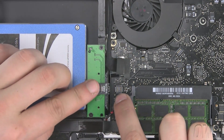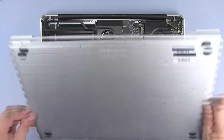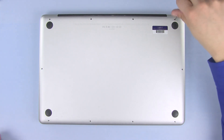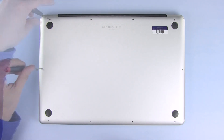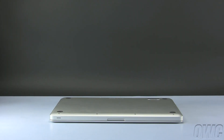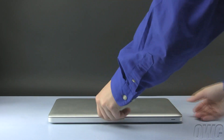Now plug in the data connector by gently pushing it into place. To close the MacBook Pro, set the bottom in place and push in here in the center to make sure it locks in place. Now replace the ten Phillips screws, starting with the three longer ones here. The OWC data doubler and second hard drive are now installed. You can turn your MacBook Pro over, open it, and turn it on.